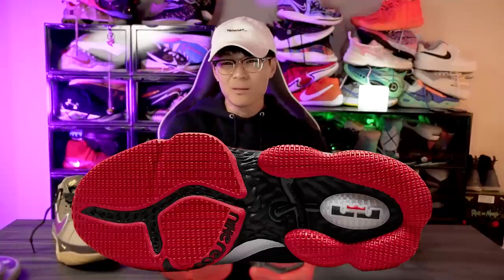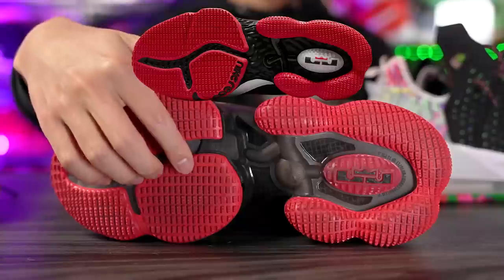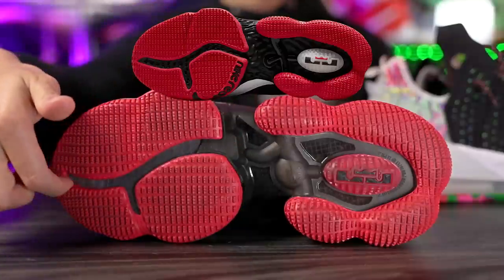Maybe they change it up — it does look a little bit different. As you can see here it says 'Nike React' kind of in the forefoot, and we still have this line here. It did remind me a lot of the Curry 6, which of course had durability issues.